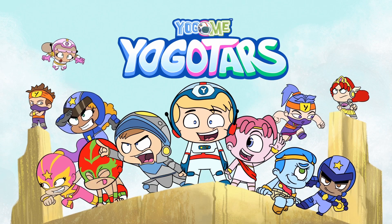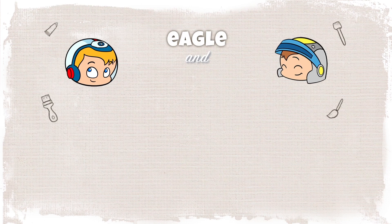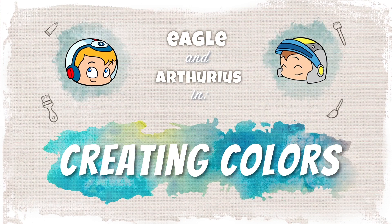Yoga Tars! Eagle and Arthurius in Creating Colors.